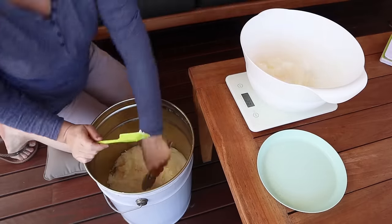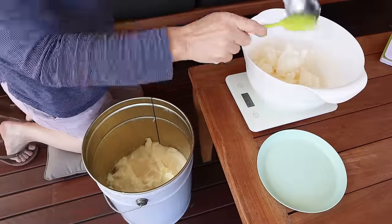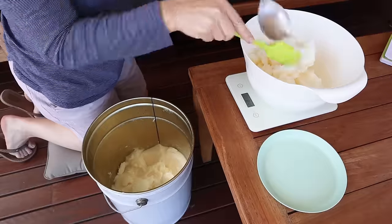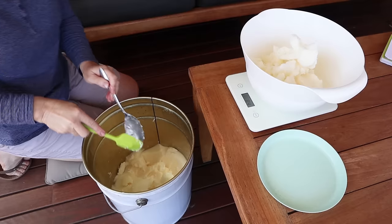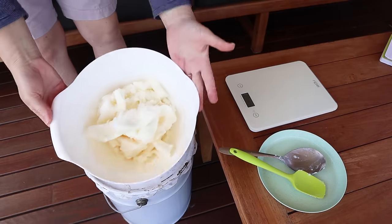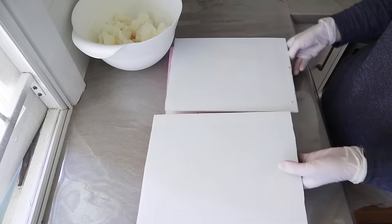My coconut oil is fairly solid because we're just coming out of winter into spring, but in some countries your coconut oil might always be liquid — that's okay, because we're going to melt it anyway. Just make sure you're using regular coconut oil that is solid in cool weather, the type that melts at about 24 degrees Celsius or 76 degrees Fahrenheit, not one that's always liquid. This is refined coconut oil; you can use virgin or higher quality coconut oils as long as it's 100% coconut oil.